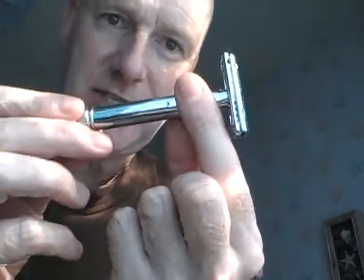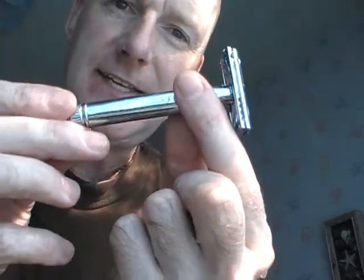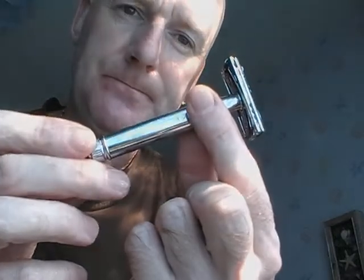Everywhere is absolutely smooth — that's given a really close shave. Under the nose, chin, cheeks, and the neck: beautiful shave, absolutely beautiful. Right, so that's the last in the big shave comparison test, which is an Edwin Jagger DE89 BL.